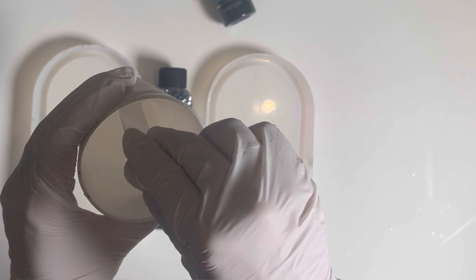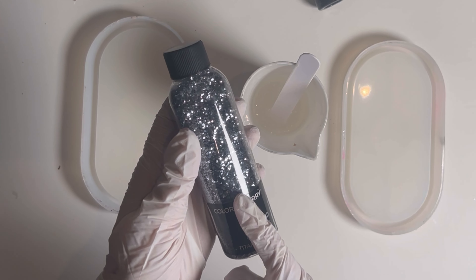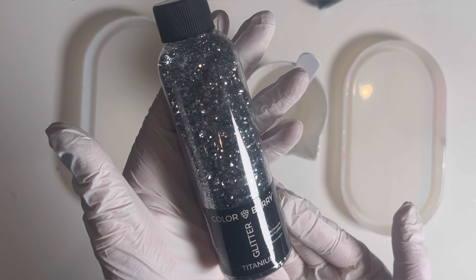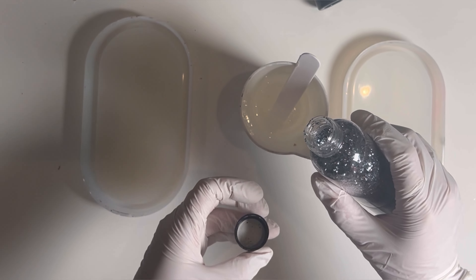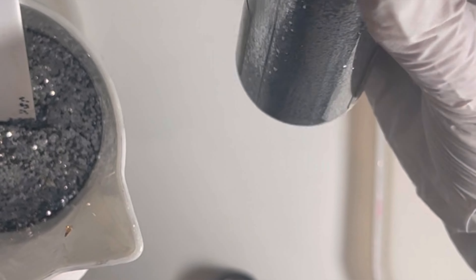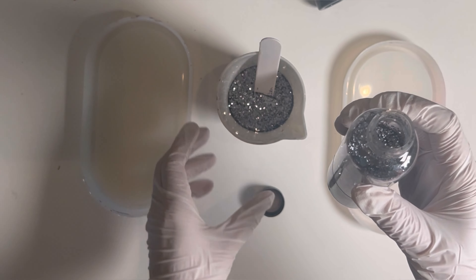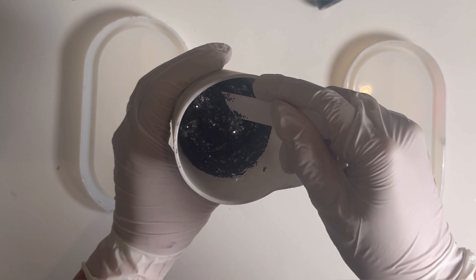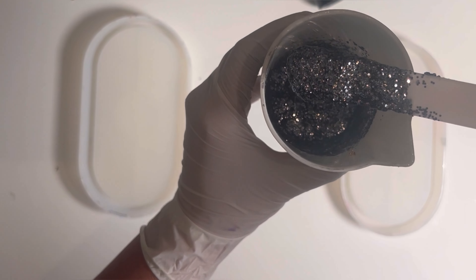I mixed the two components until properly mixed, and now I'm going to add some glitter because the first step is creating some sexy glitter veins. I'm using the Calaberry glitter Titanium — it's like a grayish silver glitter, and it's the chunky one. Don't be surprised — I'm going to use a lot of glitter. It's almost half the bottle. For a special effect you can also add holographic silver or the color Moonstone Blue, which is super nice.